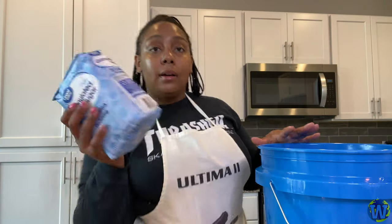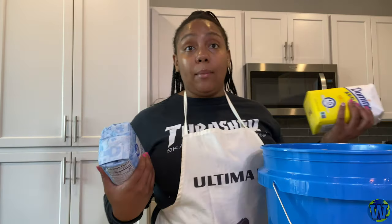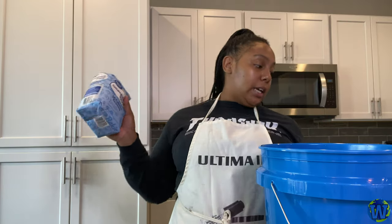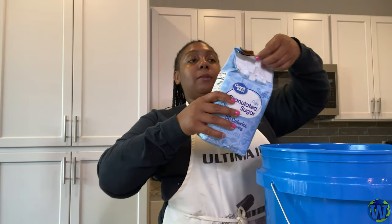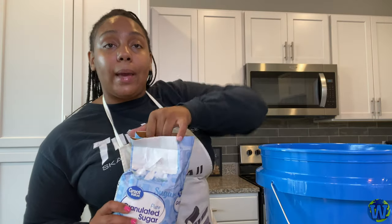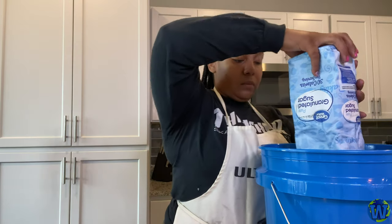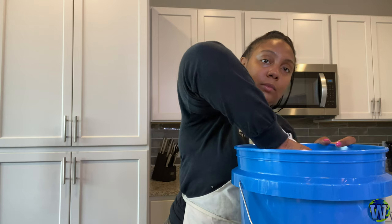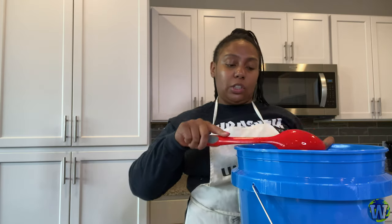Now I'm going to take some sugar — this is just regular sugar, I bought the Domino sugar. They're four pounds apiece. Since I only have about a gallon and a fourth, I'm going to use the whole packet. For however many gallons you have, you're going to use three pounds of sugar. So just take your sugar and dump it in there, then you want to stir it up. Stir until that crunchy sound is kind of gone — it means you've kind of dissolved most of the sugar. Sugar doesn't really dissolve right away into cold liquids, but you kind of want to make sure you have it all dissolved.